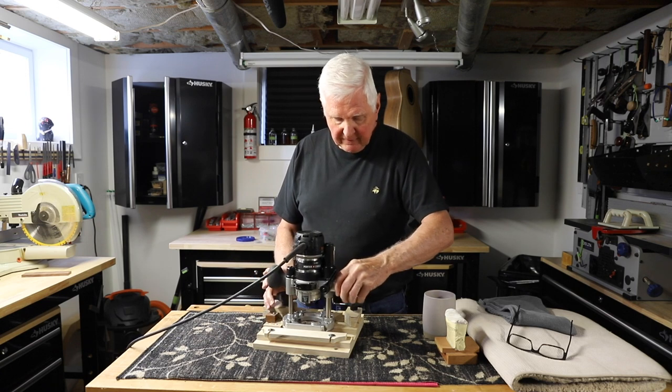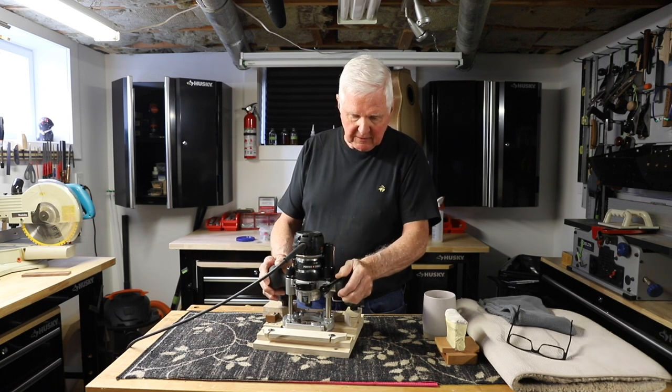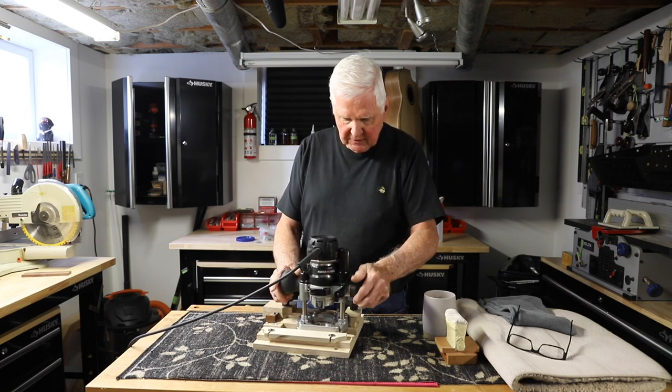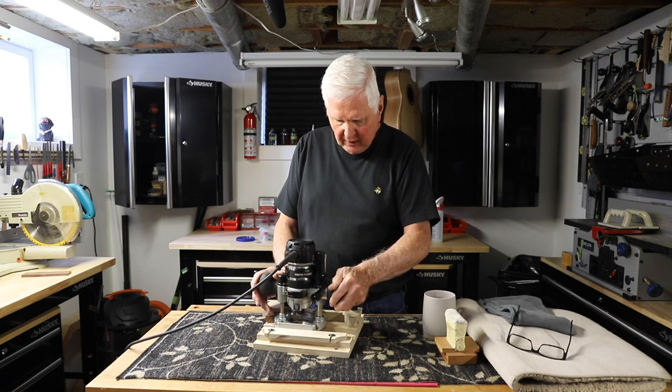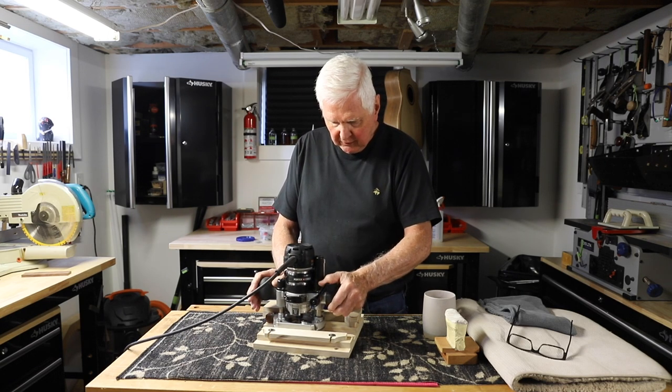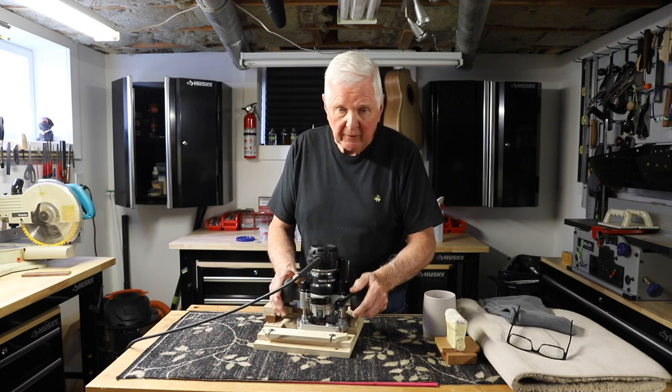The idea of the plunge router is I simply push this down, bring it down a bit, run it across, push it down a little bit more, run it across, and then do the final depth and then run it all the way across. That's all there is to it.